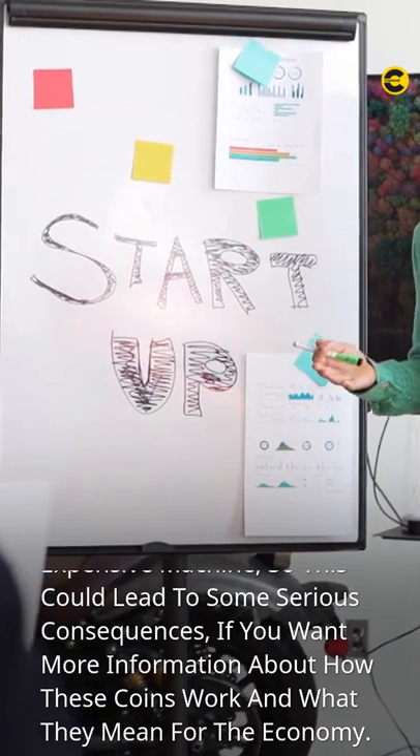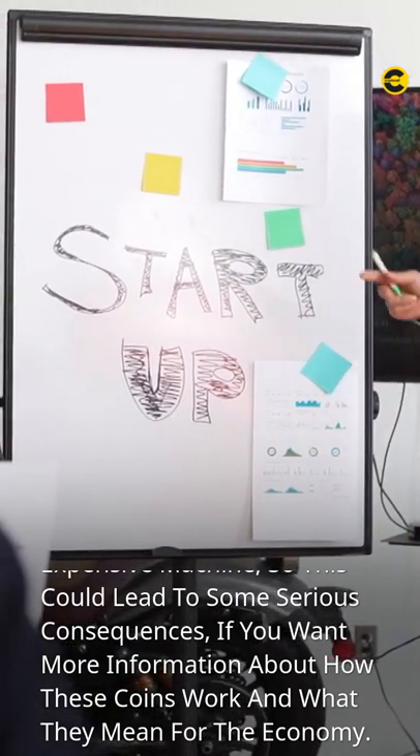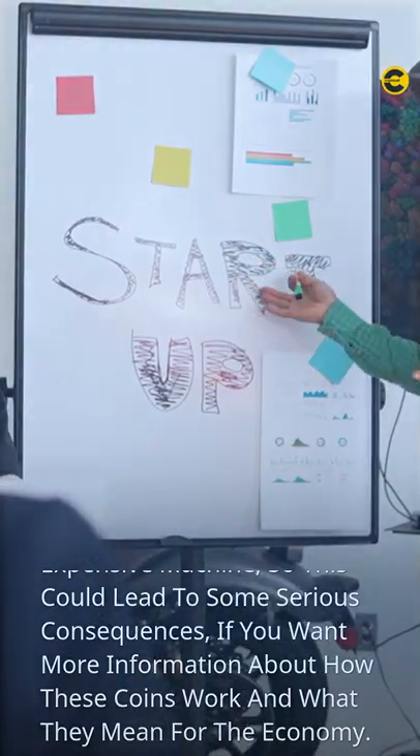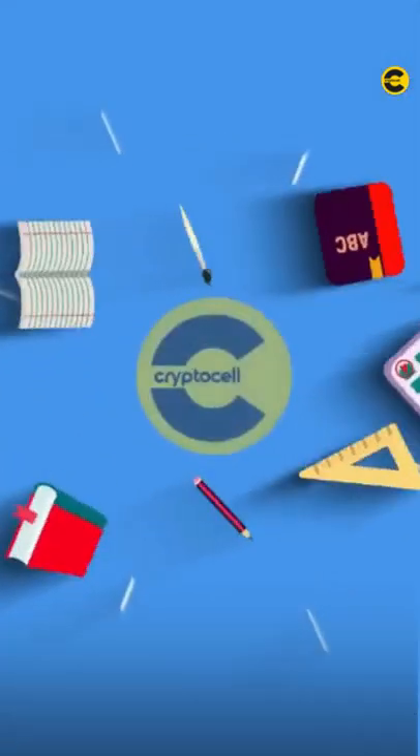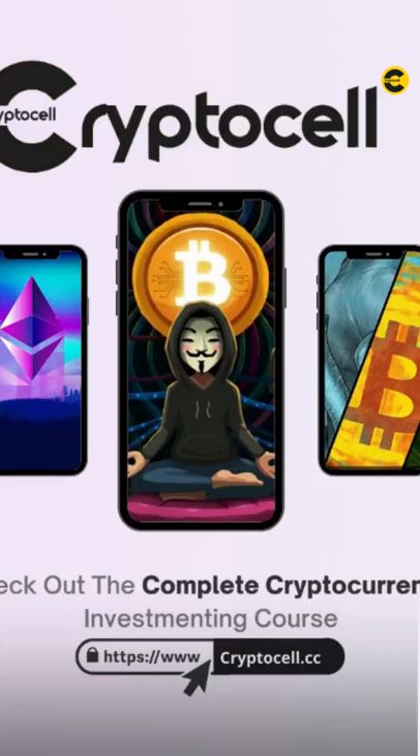So this could lead to some serious consequences. If you want more information about how these coins work and what they mean for the economy, CryptoCell is an education organization that helps newcomers learn about cryptocurrency investing so they can invest and trade responsibly and safely, with expert advice on diversifying your portfolio, buying low, selling high, and avoiding scams.